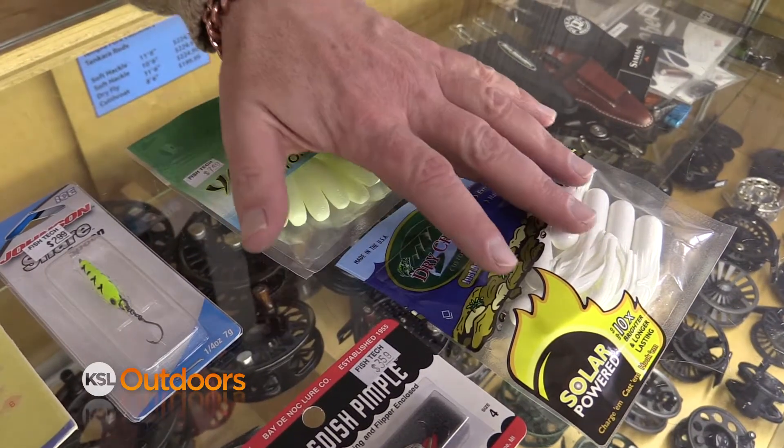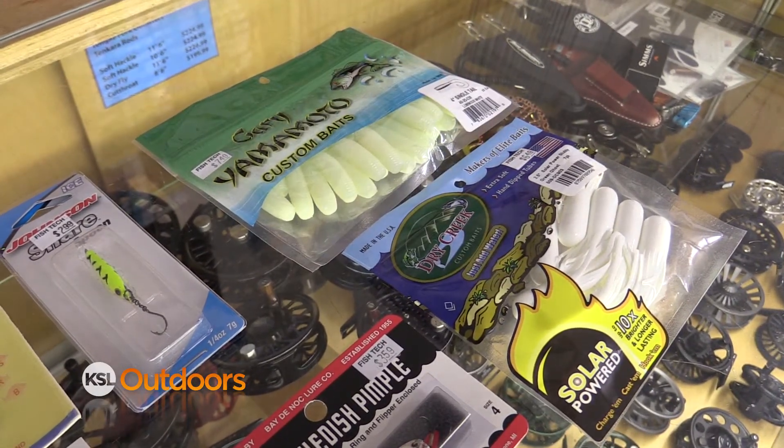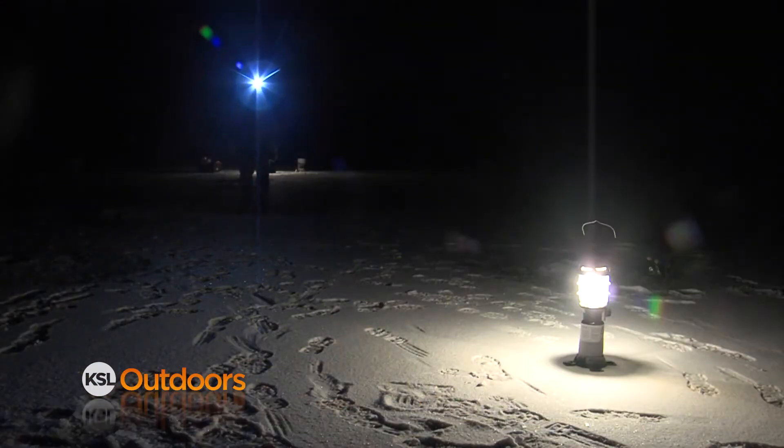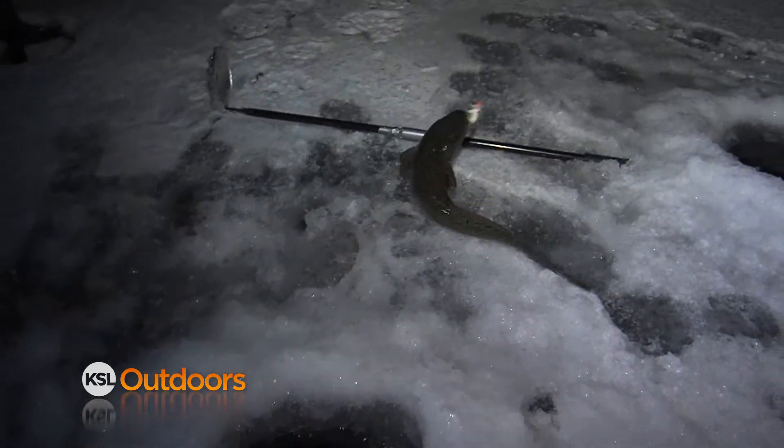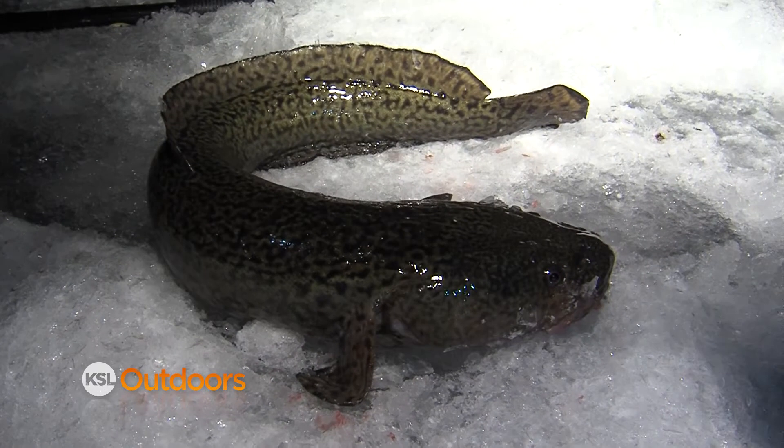Now for those of you that are fishing the burbot bash, you want some glow-in-the-dark baits like these grubs or these tubes, and you're gonna want to tip them with some sucker meat. Right now the fishing's good, the fish are shallow, and it's time to get out there and go to the burbot bash and have a great time.